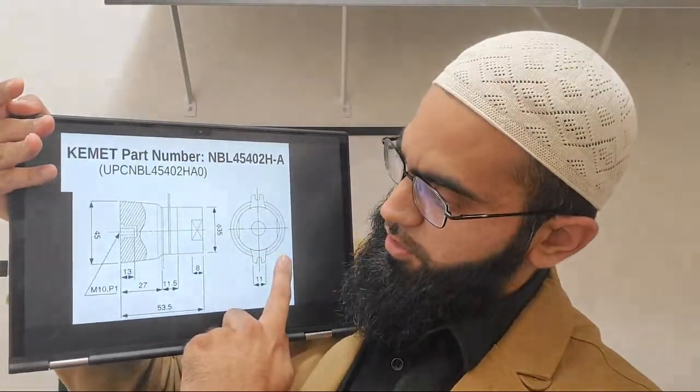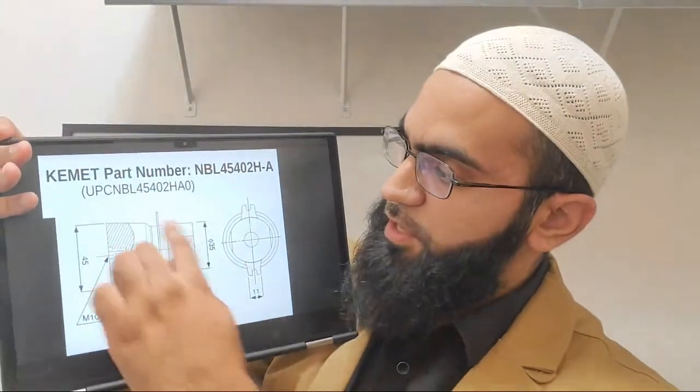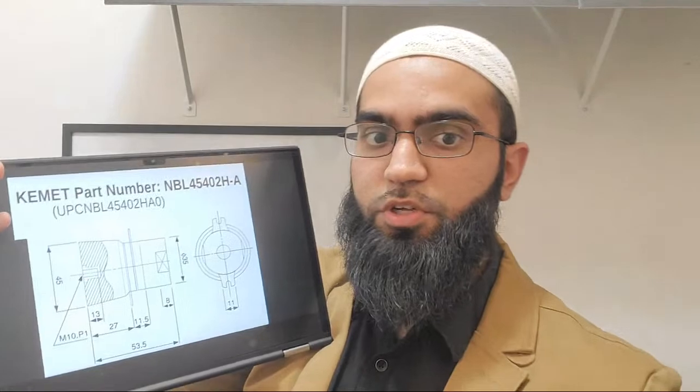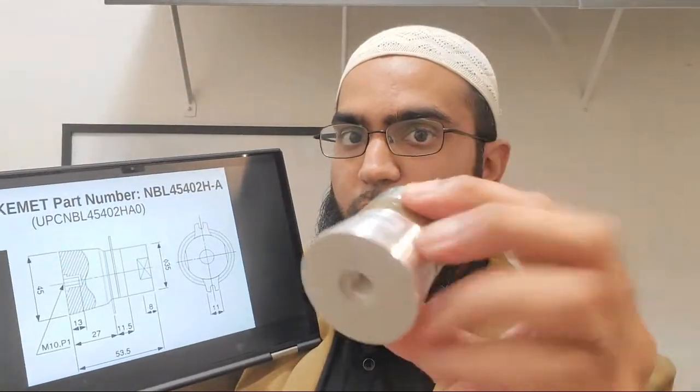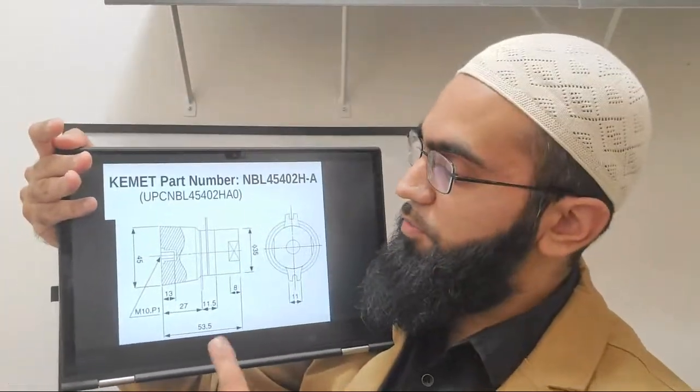The parts in the middle are the piezos - these disc shapes here. Usually for these transducers the piezoelectric elements are in a ring format.